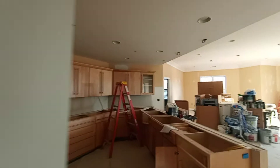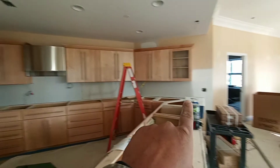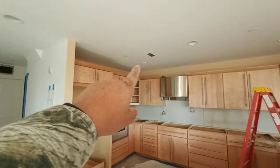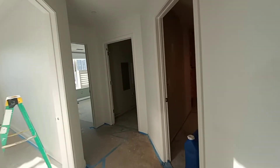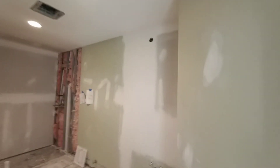We just did some patches up there — I had to do the drywall for the backsplash, patchwork up there, patchwork here. Now it's ready for paint. The finishers did a pretty good job in here. I had to do a lot of patches on the ceiling everywhere.